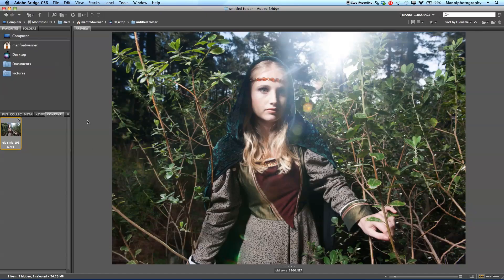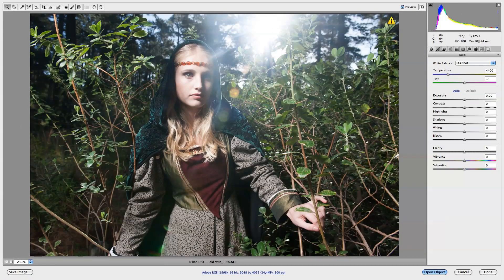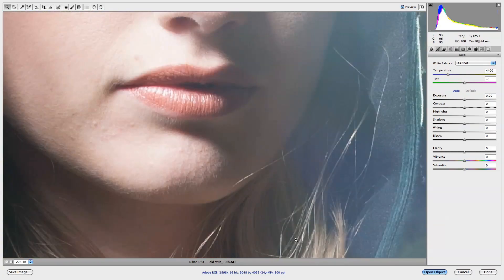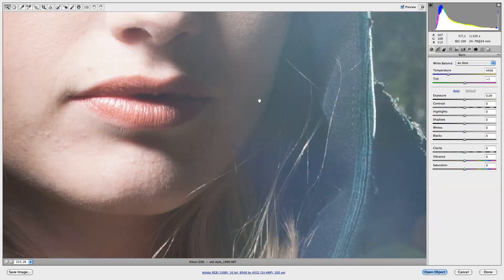First of all, I'm in Adobe Bridge and I'm going to open my raw image. Just going to double-click on this and it's going to take us into Camera Raw. In Camera Raw I want to do my first adjustments and tweak this image a little bit better. First of all, I want to tweak my sharpness — if I zoom in you can see the image is pretty sharp but I just want to sharpen it a little bit more and get a little bit more edge.